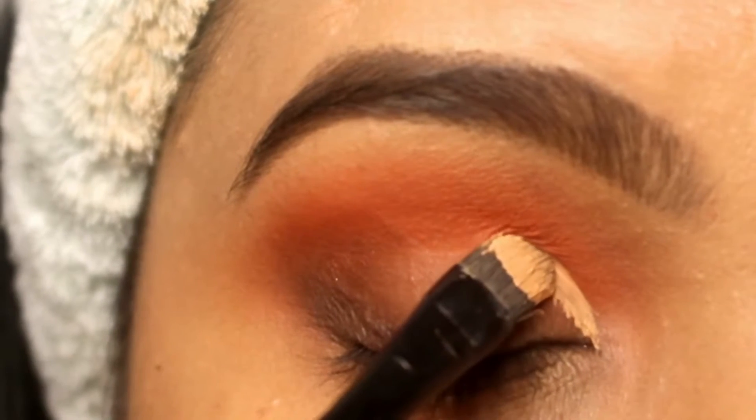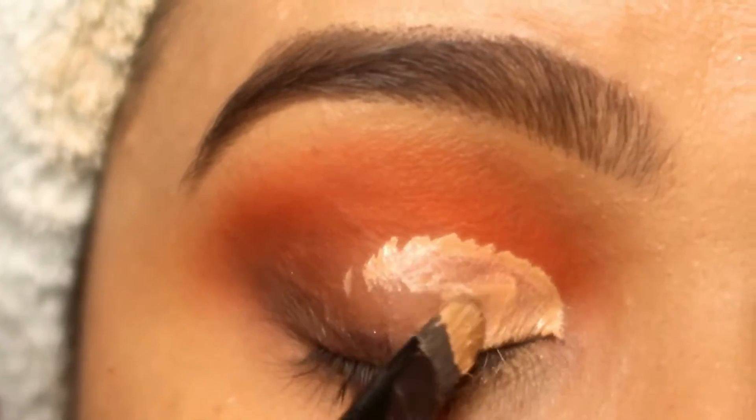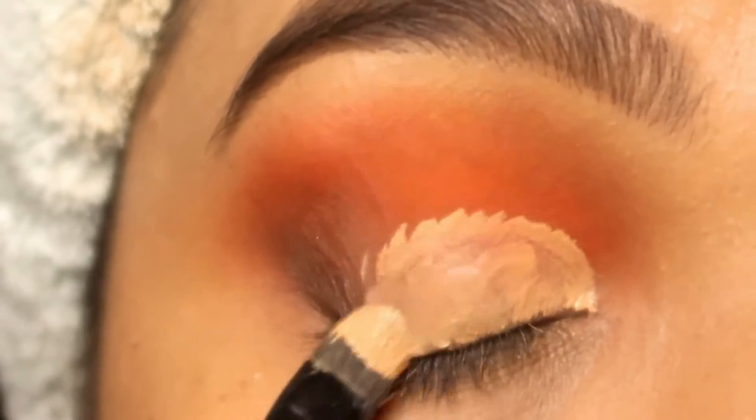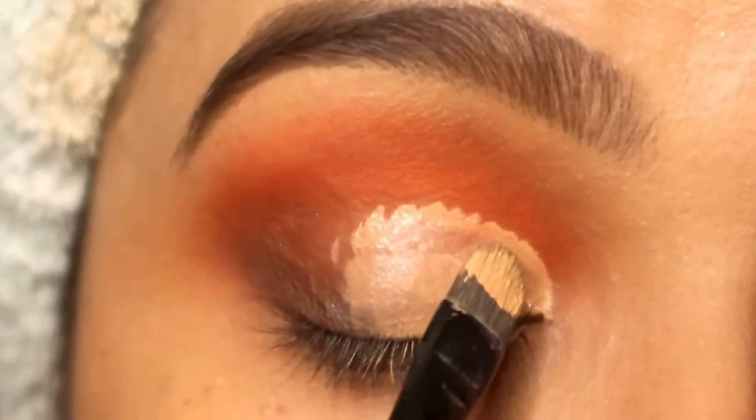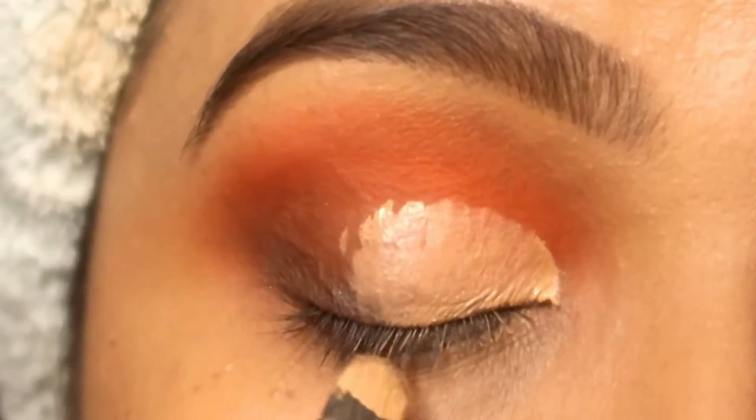Next, I have drawn a cut crease here and I am doing a simple cut crease like I always do in my tutorials. After cutting the cut crease, I have to give it a little clean look.